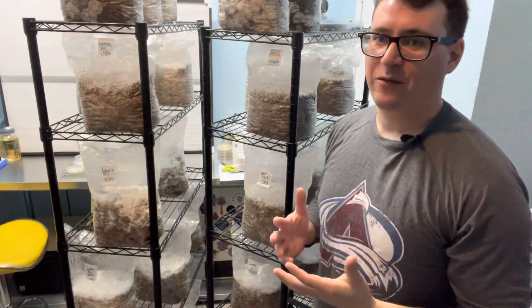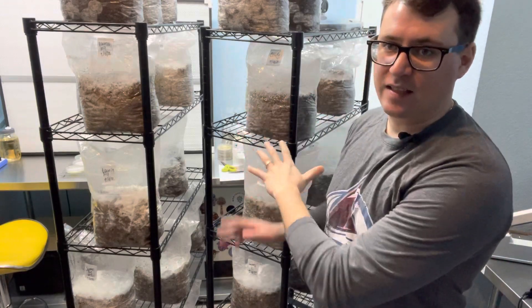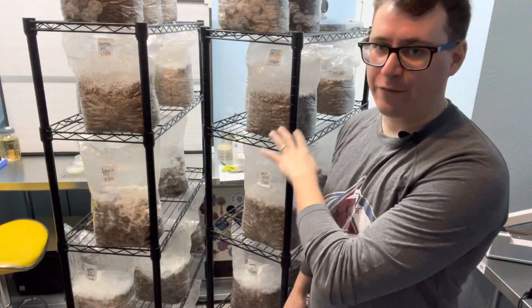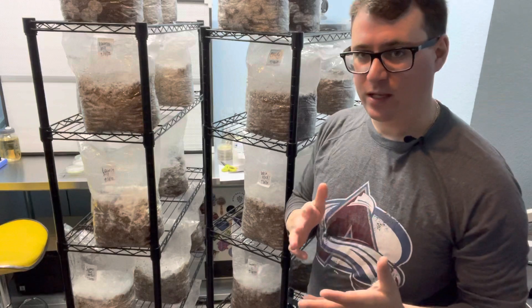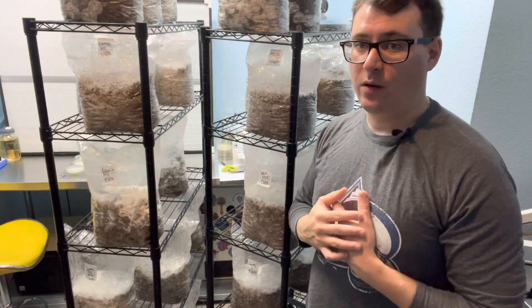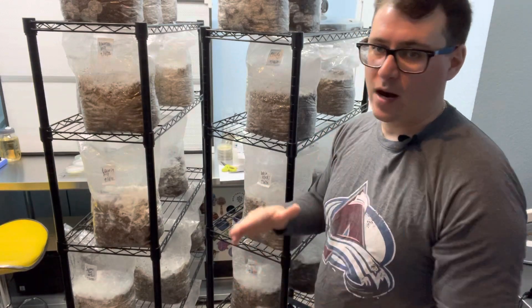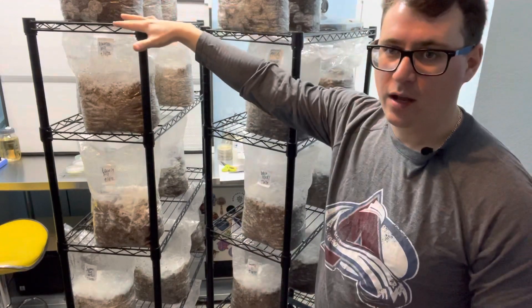What's up everyone, it's Gary with Fresh from the Farm Fungi. It's been 10 days since I inoculated my first batch in the 2022 breeding project — the Immaculate Inoculation. If you haven't seen that video, go back and check it out, and we'll walk you through our entire process for breeding new varieties or new phenotypes.